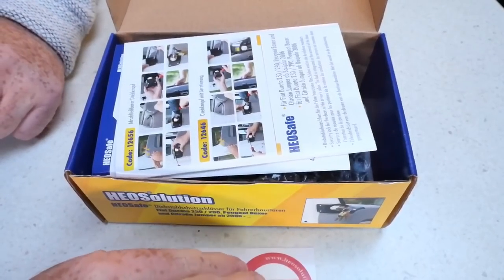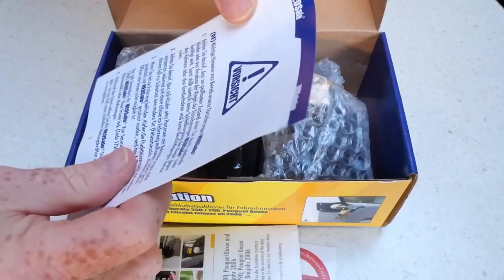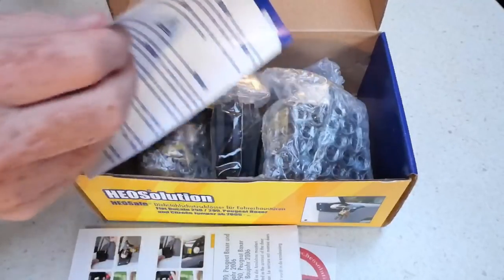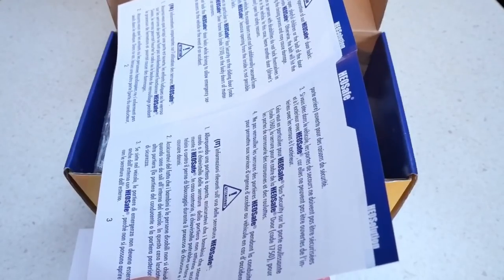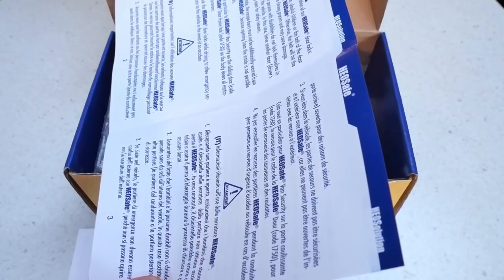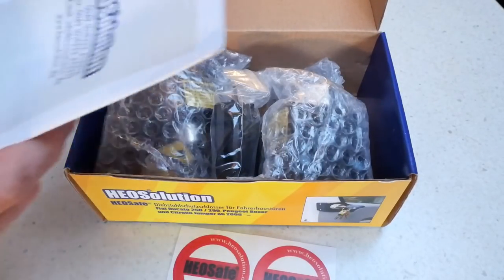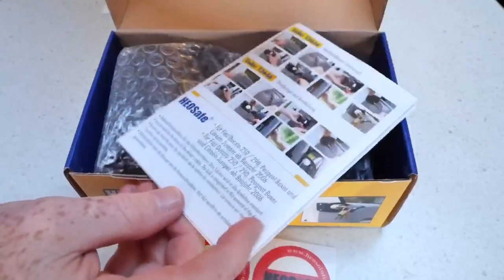There's a warning leaflet — there's an English version on here. It says: make sure that when the door is open, playful children or the bolt of the door locks do not accidentally activate. So don't shut the door with the locks in the lock position. There's good contact information here for HEO Solutions.